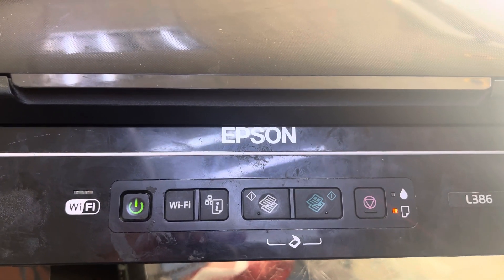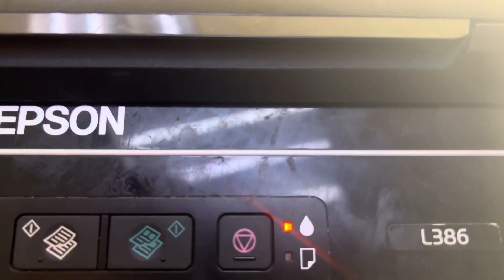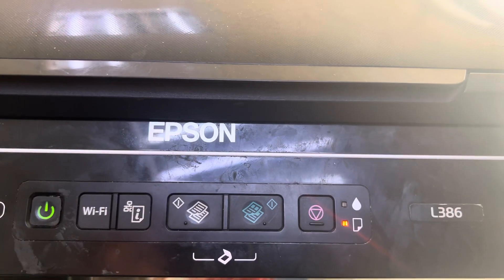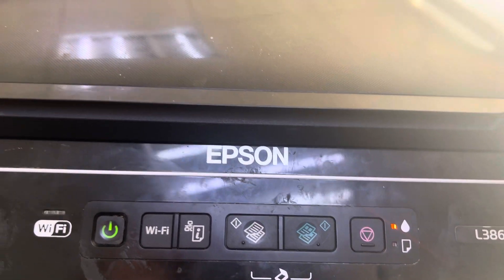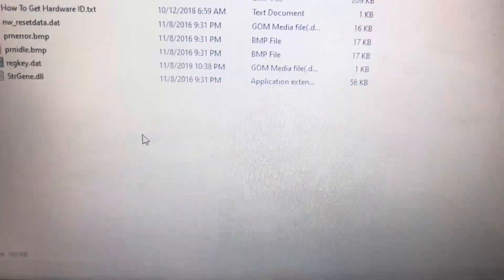Hello everyone, welcome back to the channel. It's Bilal Khalid again. In front of you right now is the Epson L386 printer — both lights are flashing and the printer is showing an error on the computer that the printer's ink pad is at the end of its service life.